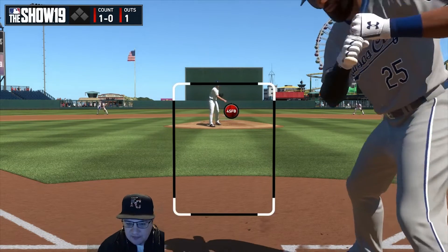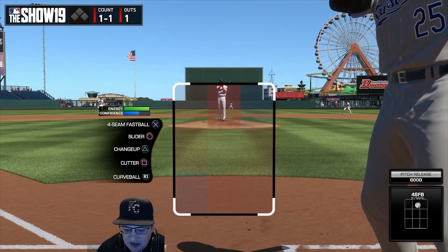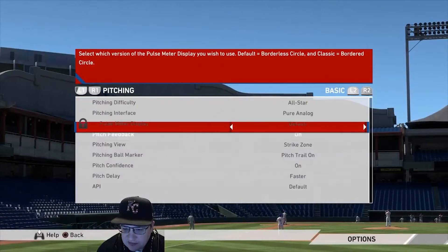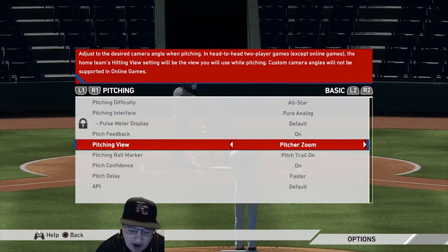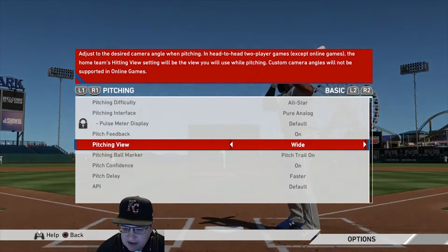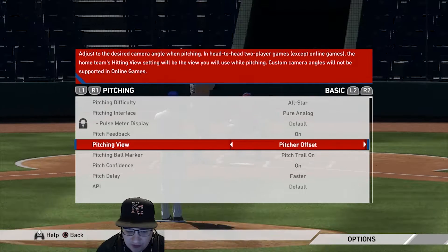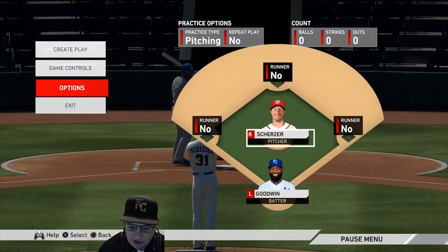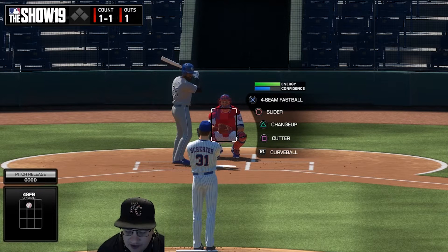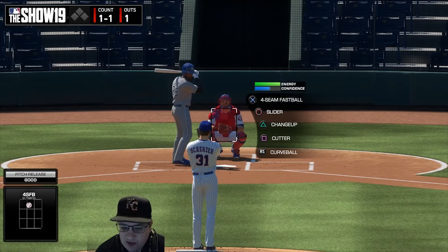I switch cameras based on how I'm feeling — sometimes Strike Zone, sometimes Pitcher Offset. Whatever view you're most comfortable with is most effective. I also really like Pitcher Offset because you can see the batter's swing more clearly. When I was growing up playing travel baseball, pitching was my biggest strength, and this view is a lot like what you see when you're on the mound looking at a hitter.